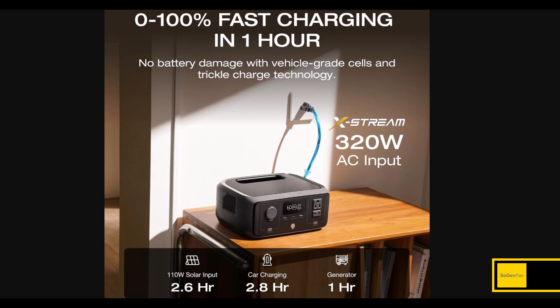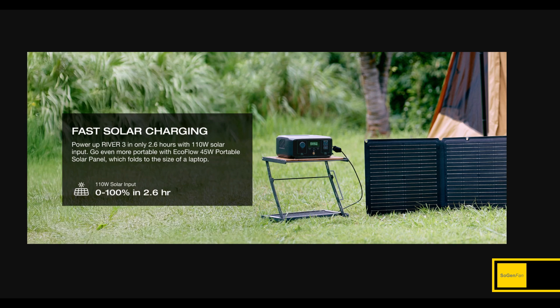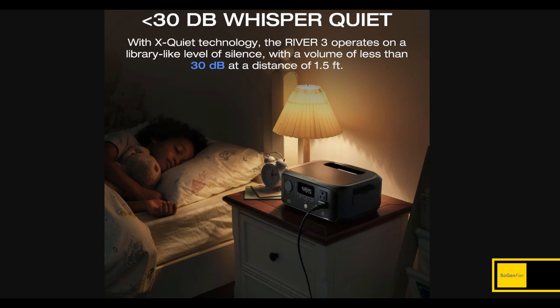For charging, the specs are pretty much the same — no real change. You can still fast charge from the wall with a standard cord in about an hour, and solar is still capped at 110 watts and 30 volts. You might be a little disappointed the charging specs didn't improve, but this is a huge upgrade: all the Rivers have had very loud cooling fans. EcoFlow has worked on this for their bigger models, but now they're bringing that X-Quiet technology to the River series as well — 30 decibels, which is genuinely quiet.